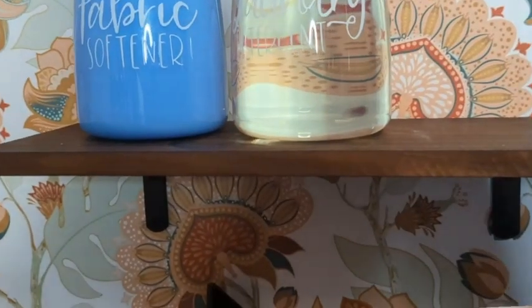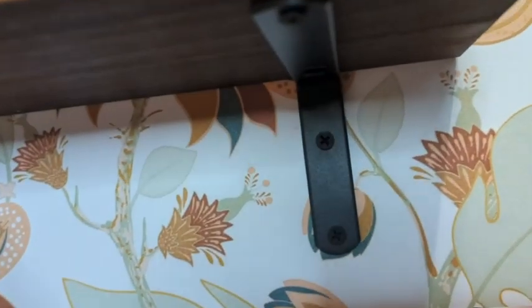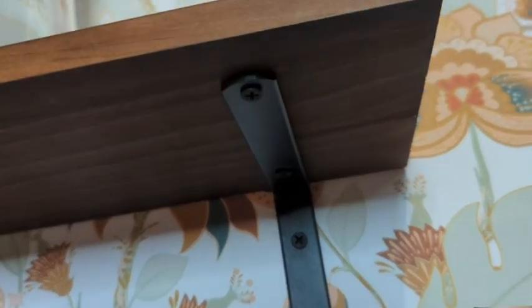Hi, it's Hannah with WTI. I wanted to share these three really nice shelves I have in our laundry room. They are very versatile. You can hang them with the brackets going up or down, which I like being able to select which way. I actually did them both ways in here.